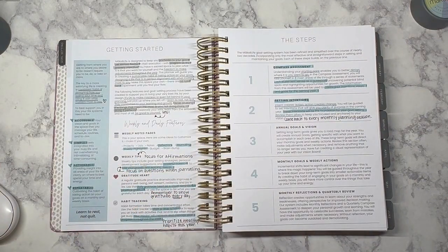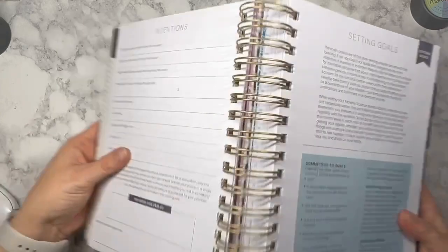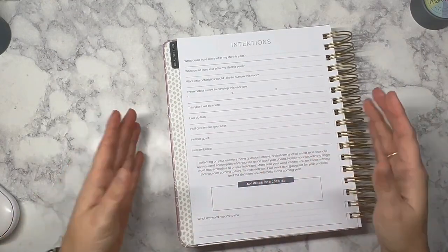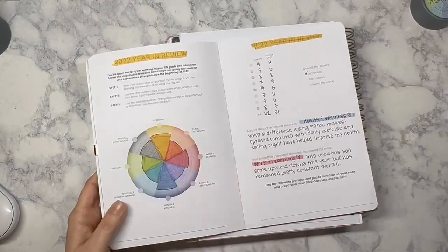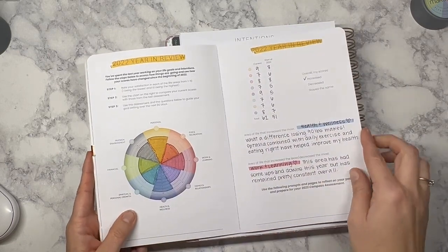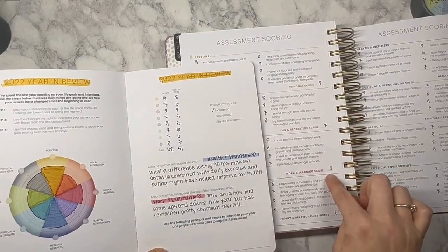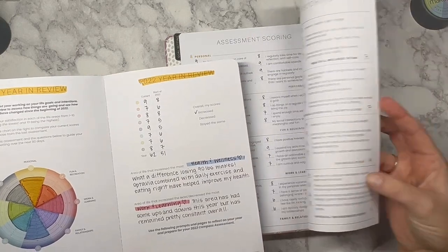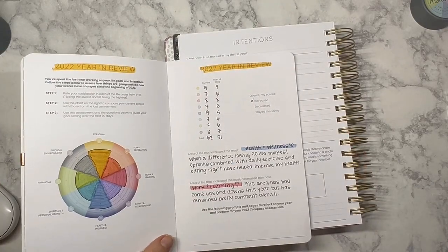Now the next step is to work on intentions. As we turn the page we have our assessment score we just did and then the intentions page — this is where we start to really think through what my intentions are for this coming year. I'm going to be using this year-end reflections book a lot. These were my scores from a couple of weeks ago, and you can see my scores have changed somewhat — I had myself at a nine, seven, eight, seven, nine, seven, seven, and eight.